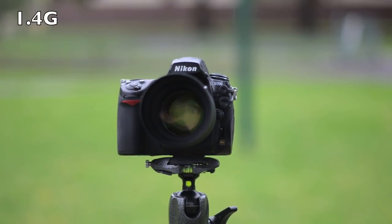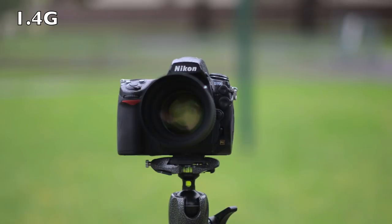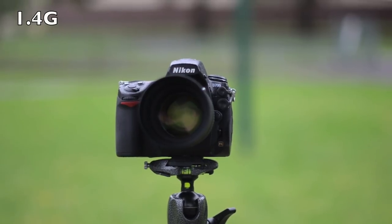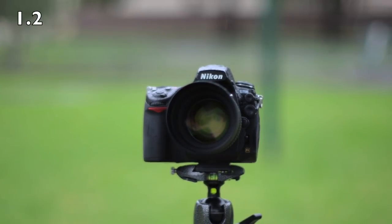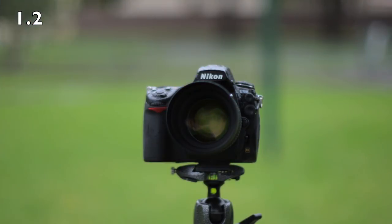Here we are on the 1.4G — nice and beautiful. To show why shallow depth of field in video is useful, here I am walking a couple of meters behind the camera — you can see how blurred out I am, so it's not as distracting as if I were sharp. Now the 1.2 — it's really coming down in the rain, but let's do another walk-through and see how it looks. Fast apertures are great.